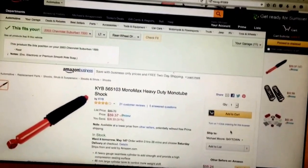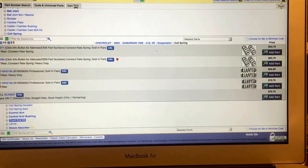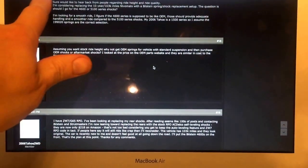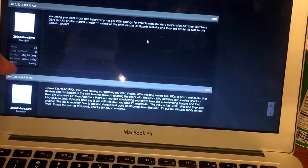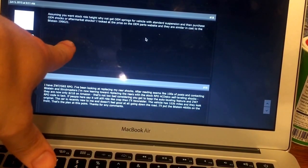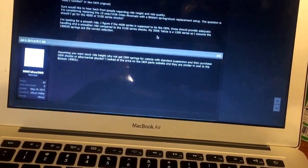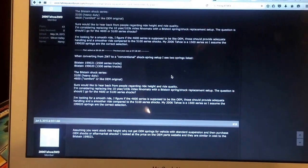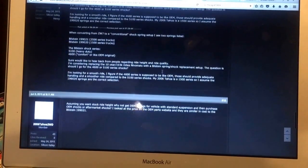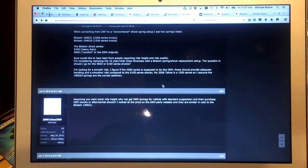My Suburban has the ZW7 package — what they call Nivomat shocks. They're a kind of self-leveling shock that bears part of the load of the vehicle. If you replace these with standard shocks, the springs aren't stiff enough, so the rear will sag and you'll get a spongy ride.